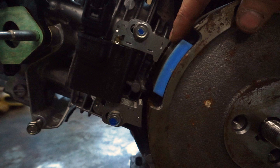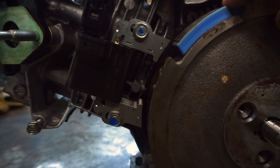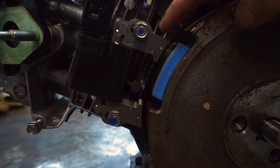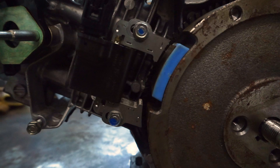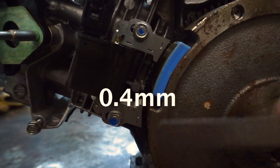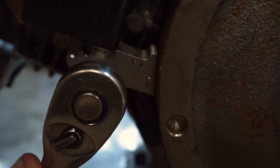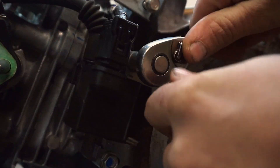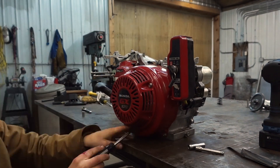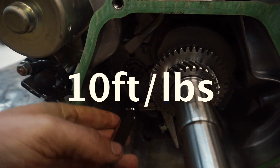This right here is the pickup for the spark plug. Every time this spins around it sends a signal to let the spark plug know when to fire off. What's crucial here is the distance between this point and this point. An easy way to do this is to take a business card or a feeler gauge - the specifications call for that to be 0.4 millimeters.